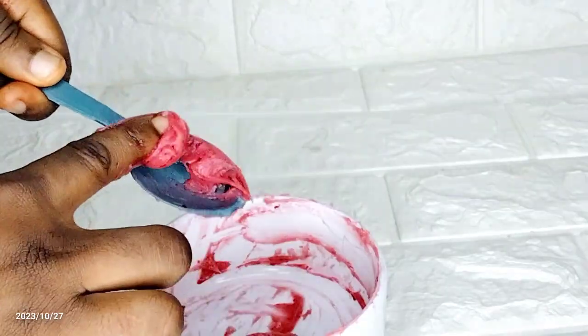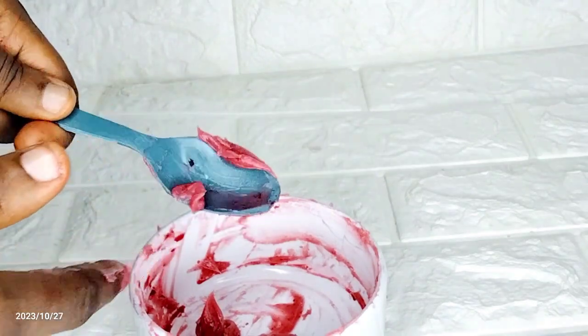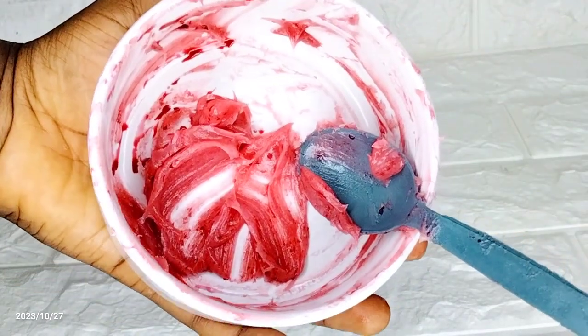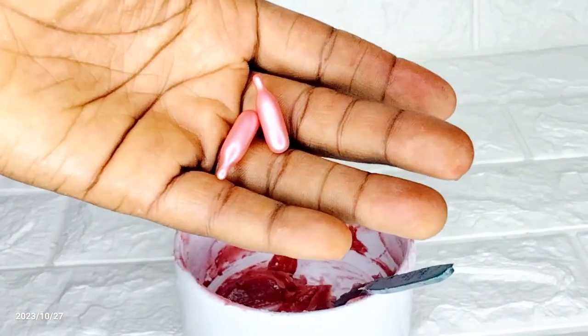After mixing my Vaseline with my beetroot juice, you can see the results already — a DIY pink lip balm, it's almost ready! I love how this is already looking. The next and last ingredient I'm going to add is vitamin E oil.